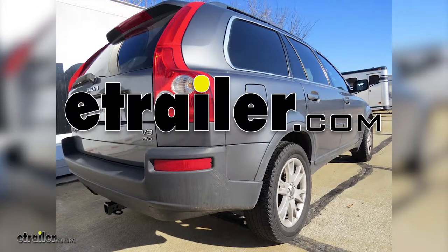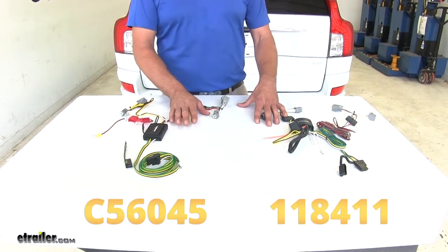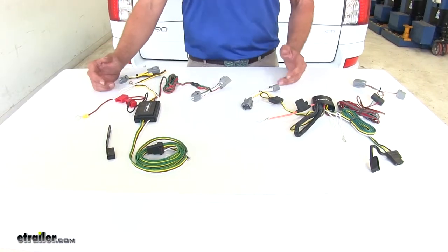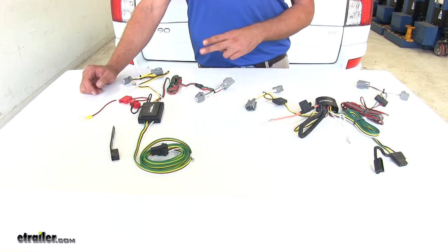Today we're going to be taking a look at the best custom fit vehicle wiring options for the 2005 Volvo XC90. Here are what our wiring harnesses are going to look like when you pull them out of the packaging. The biggest differences you're going to see between the two kits are going to be reliability and power output.